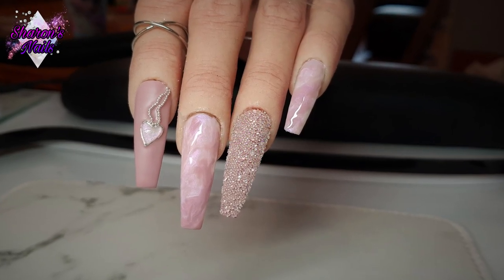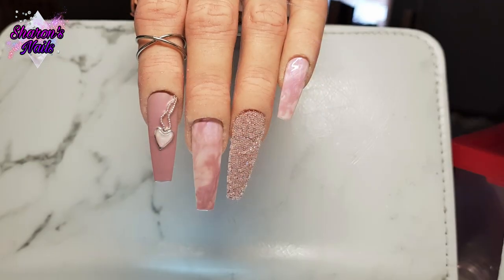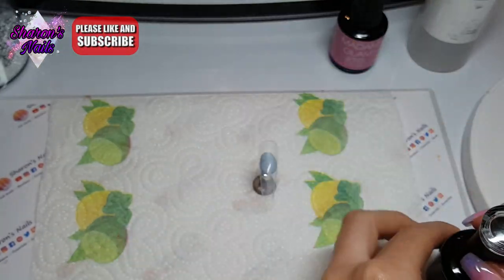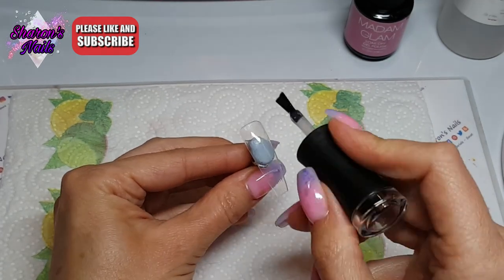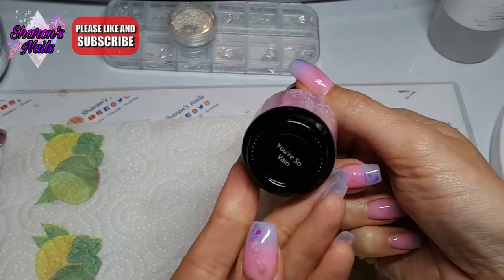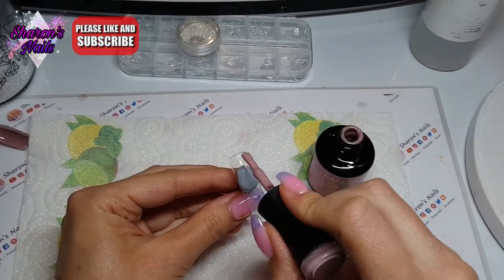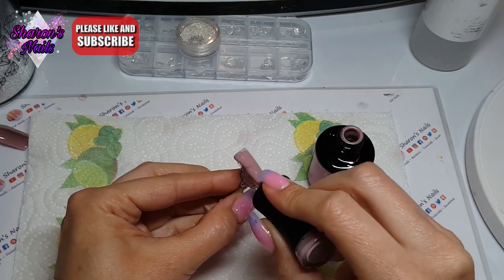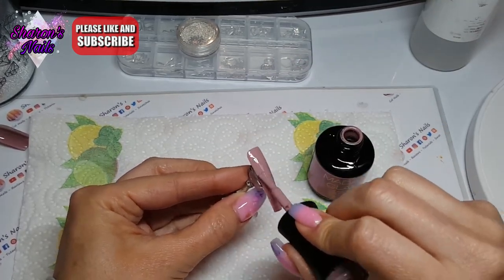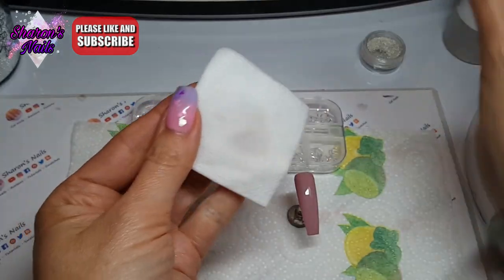Hello everyone and welcome back to another video. I'm doing another Madam Glam set with some of the colors I showed in my last swatching video — I'll link that in the description box. I haven't been able to upload as often because we got a puppy at eight weeks and he's now 14 weeks. He's absolutely mad — it's like having another child. I forgot how difficult it was having a pup; he's into everything.